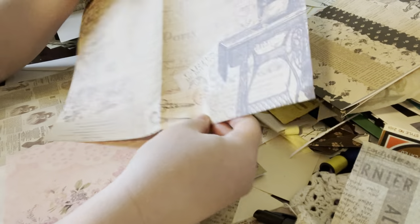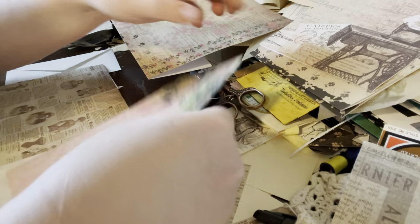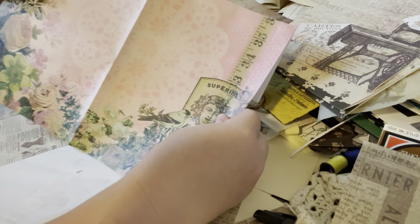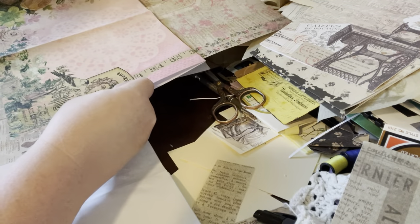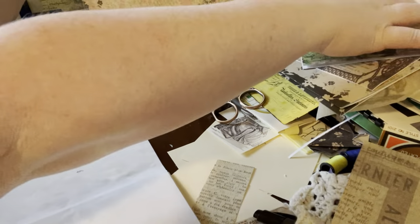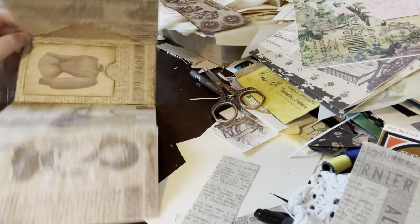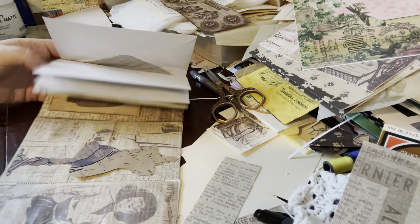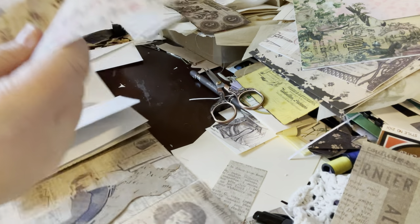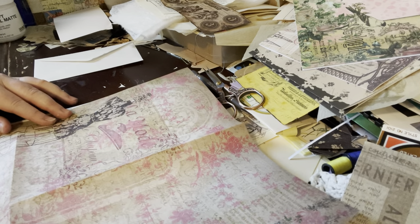This one has a sewing machine on it — I think that'd be pretty as a spread. This was the one I was talking about: it has kind of a doily and it does have the measuring tape on it, which is very sewing related. This is hard because I really like both of those, but I think I'm going to do this dress form. I really like the dress form — I think it's going to be a beautiful cover. The dress form is going to be a little too tall for the cover.